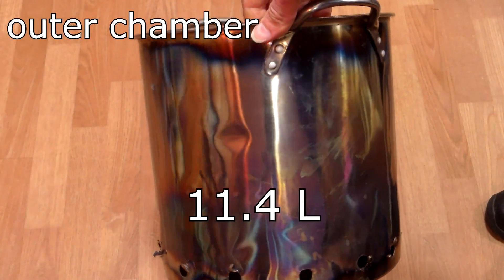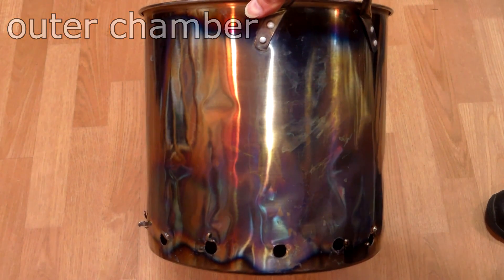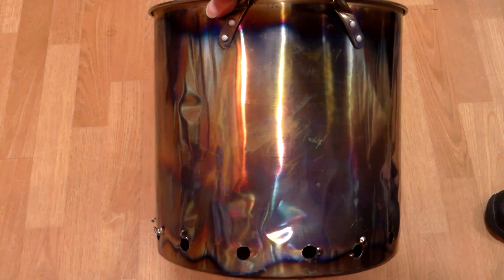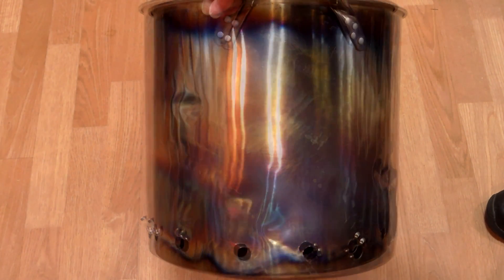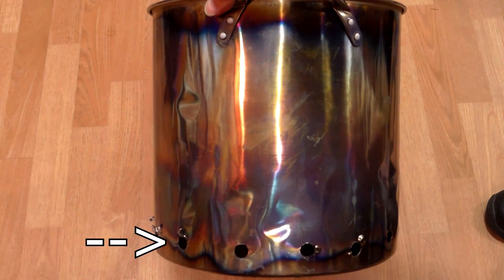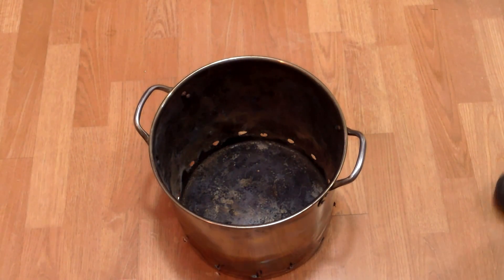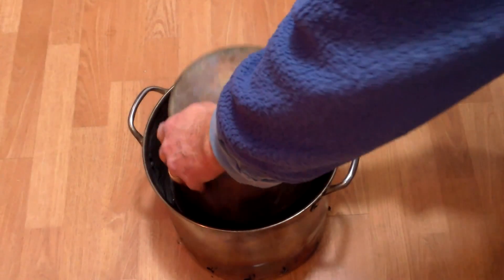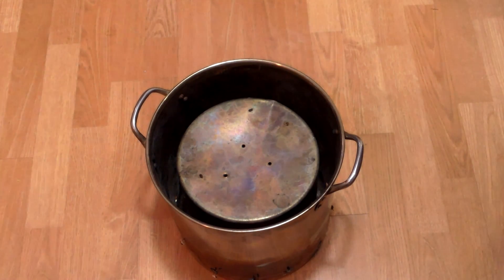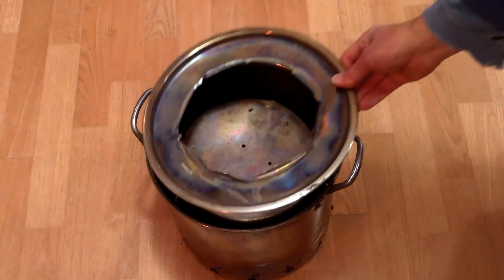The larger three-gallon pot holds both the inner retort chamber and the wood that will be burned to heat that inner retort chamber. Two modifications were made to this pot: first, I drilled half-inch holes along the bottom — these holes draw oxygen up into the oven and enable the wood in the outer chamber to burn. Second, I cut a hole in the pot's lid for air and gases to vent out and up through the chimney.